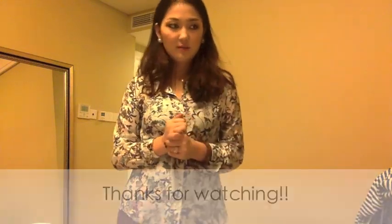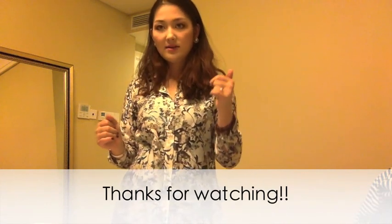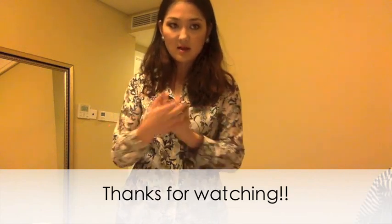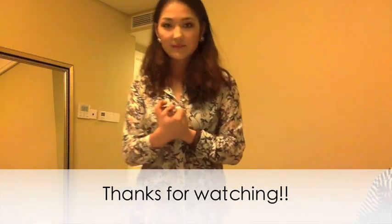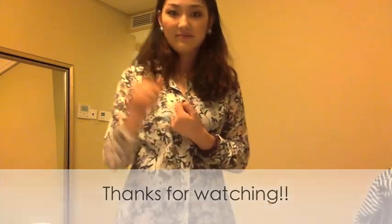I'll try to answer and do videos as you request as often as possible. I guess that's about it — see you guys later, bye!